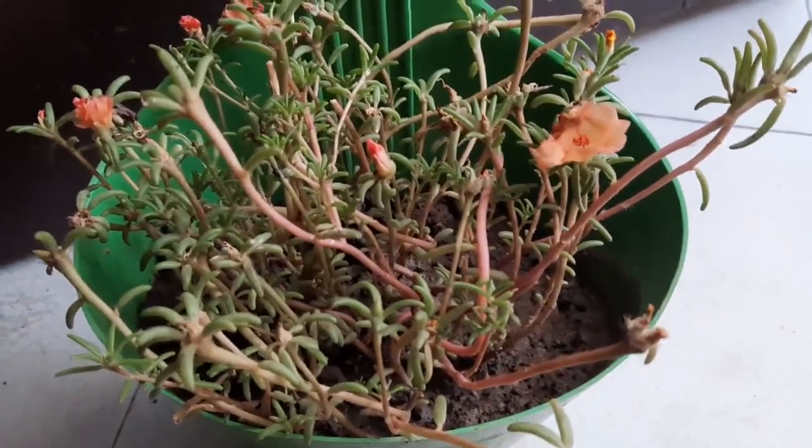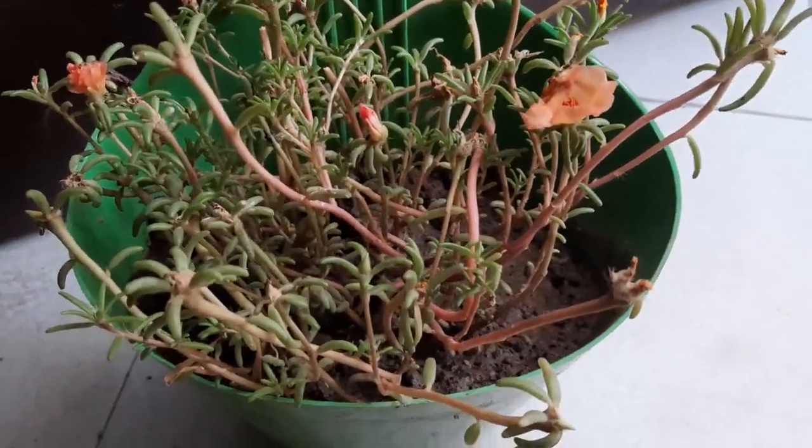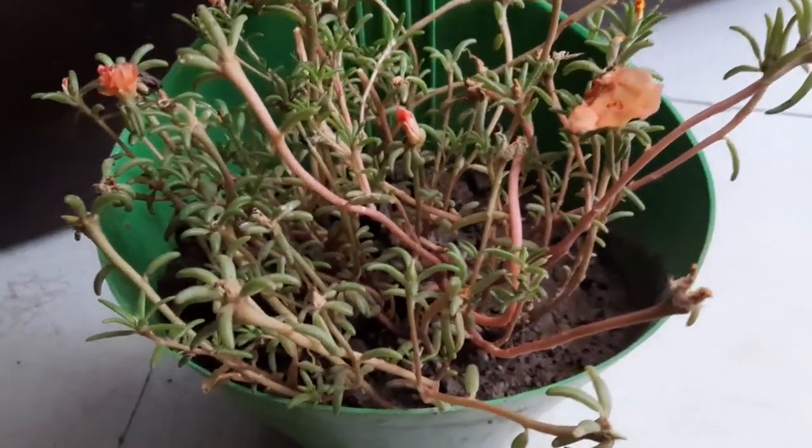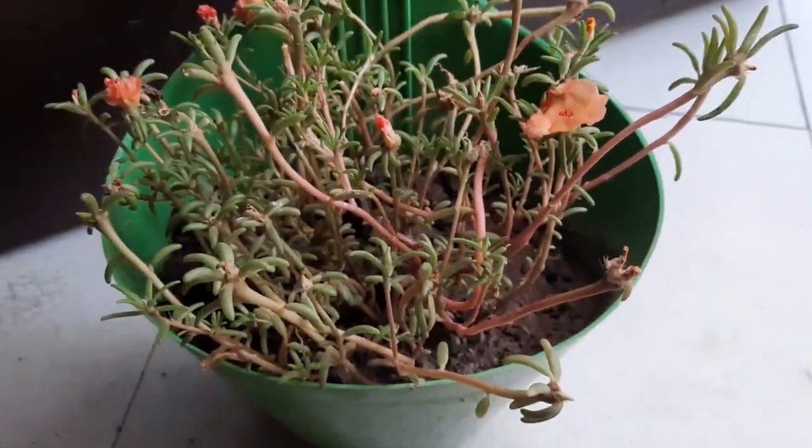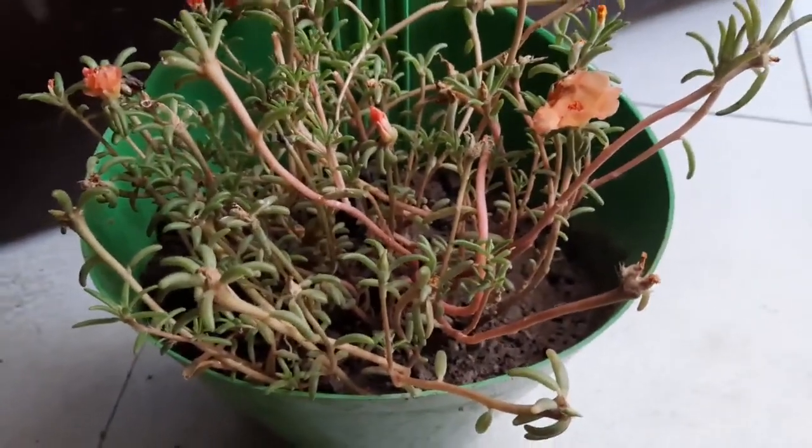Welcome back everyone, you're watching the series 'Plants in My Balcony'. As an avid plant lover, wherever you are — at your home or at your mom's home — you always feel like connecting to nature.